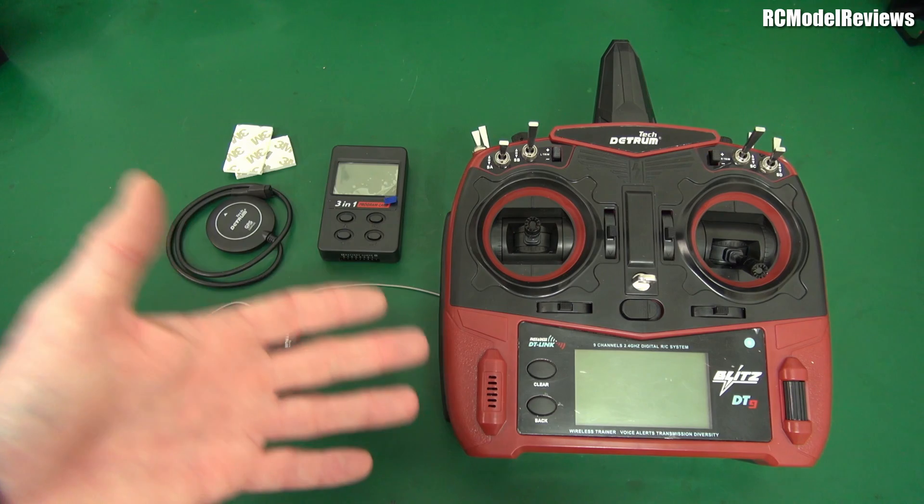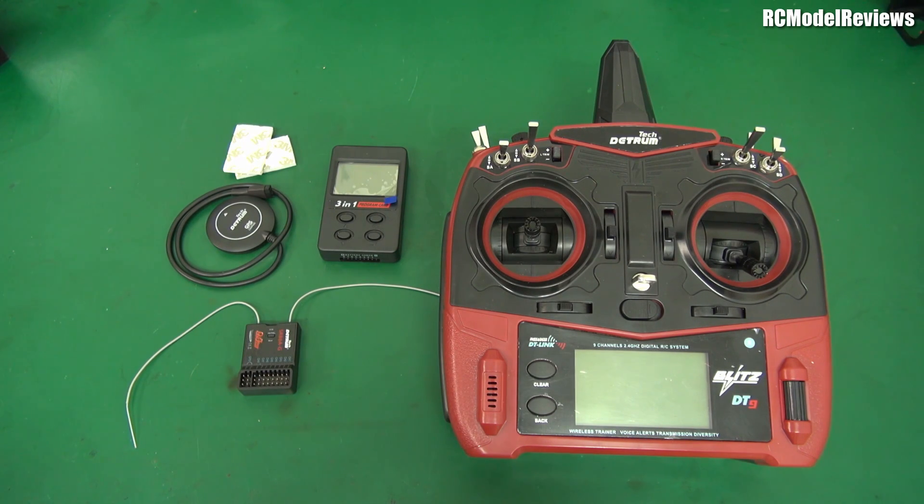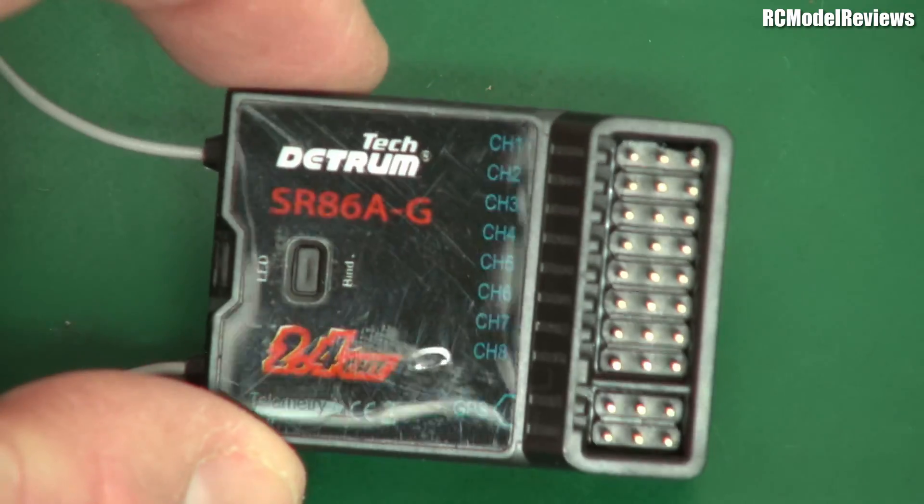So what have we got here? It is a nine channel radio transmitter, 2.4 gigahertz spread spectrum. Now there have been a million and one Spektrum clones - so why would I review this one? Well, because it's what they've got here that makes the difference.